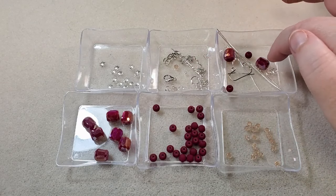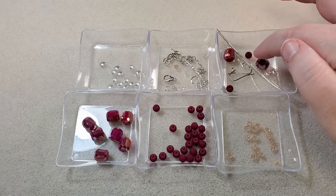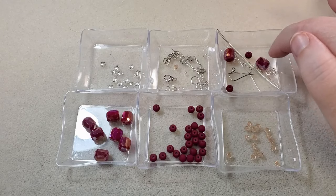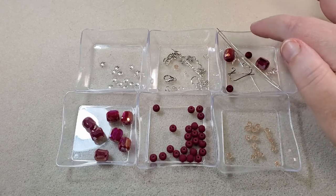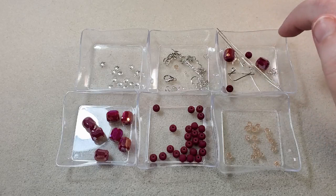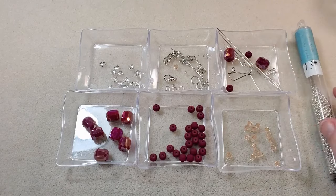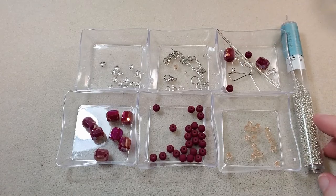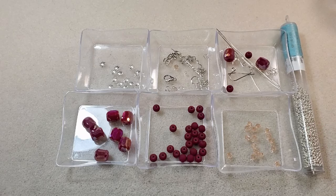Here's what I'm using for my earrings: two of the barrel beads, two of the 6mm beads, four bead caps, two ball head pins, two pieces of 22 gauge German style wire, and a couple of ear wires. And I forgot to lay these out — I'm also going to use my galvanized silver 11-0 Miyuki seed beads to space out the beads.